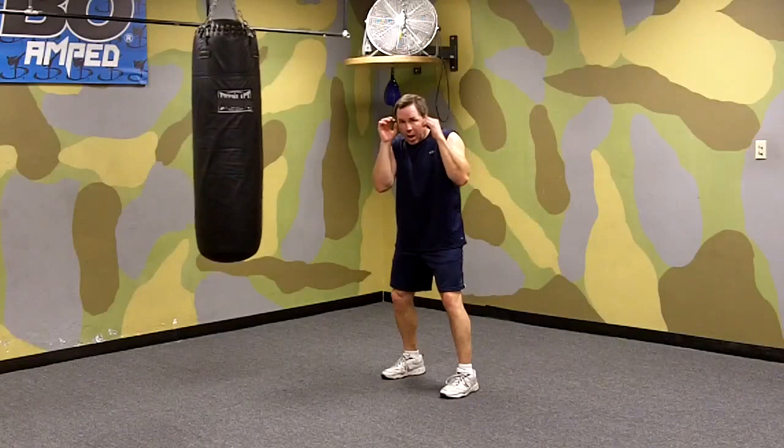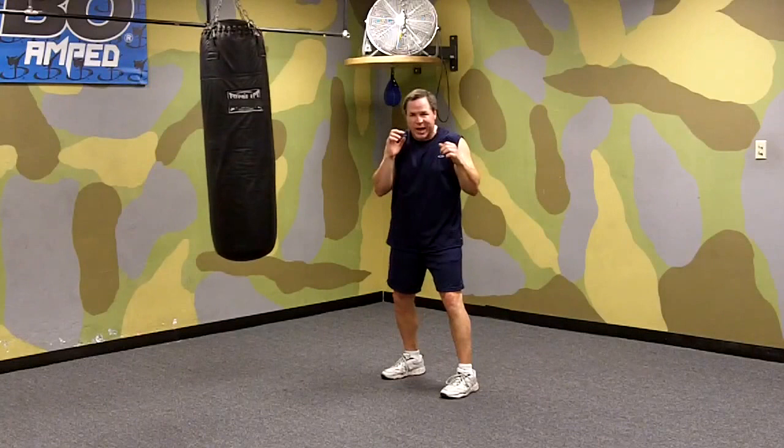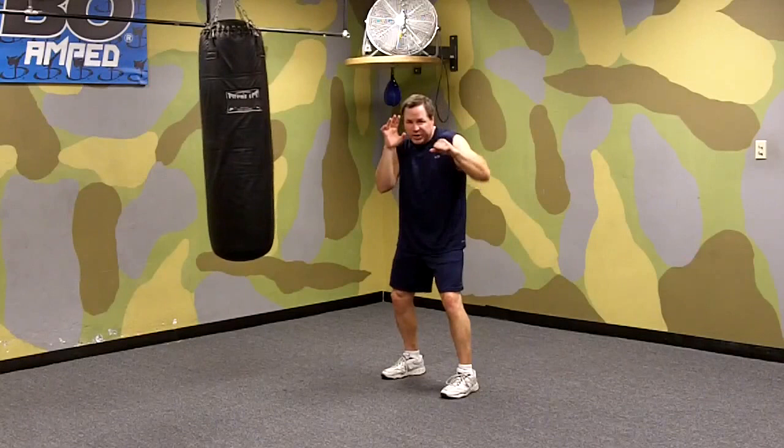They're throwing a left jab at you — again, they're trying to hit you with the left jab. Your hands are up. You come across with your hand and parry their punch, and as you do, you hit them with your jab at the same time. It's the same idea as the slip jab, except you're parrying their punch. Sometimes people will combine the two, but try to separate — try to parry and hit at the same time.